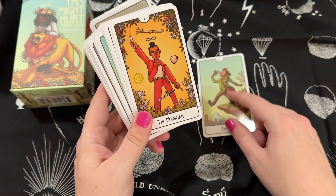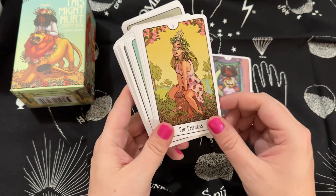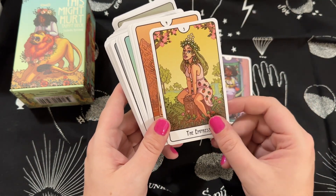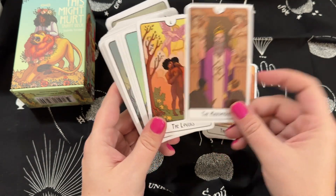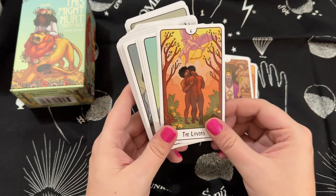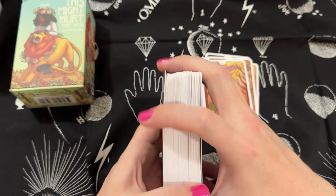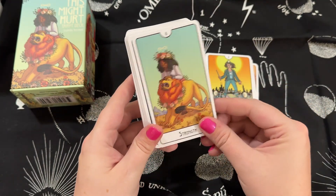We can just walk through the cards. I will draw a card for all of you at the end of this, so stay tuned. And if you're an ASMR person, the sound of me putting down cards might be good for you.